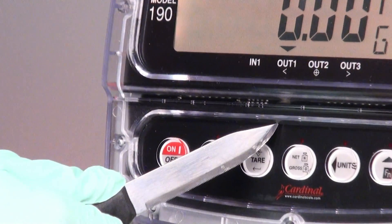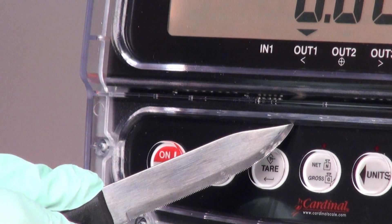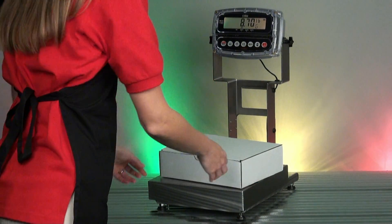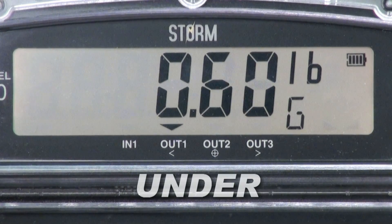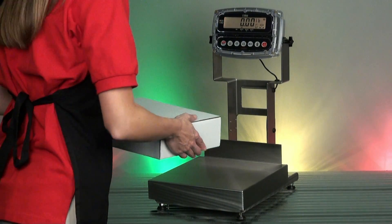This distinct feature makes the 190 resistant to harsh conditions and provides total protection from sharp objects. Cardinal's Color Zone feature provides instant notification of accepted weights for check weighing applications. The bright vivid display changes colors automatically when the predefined weight is achieved.